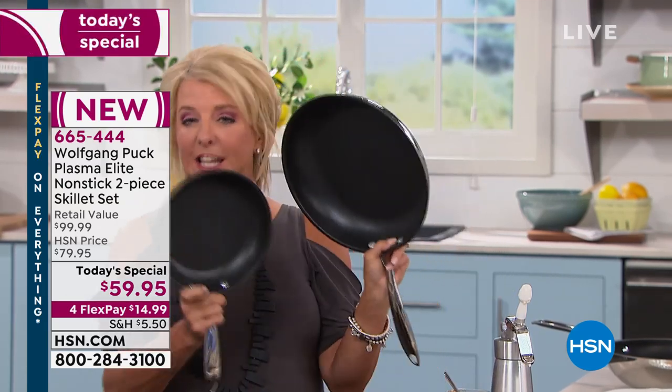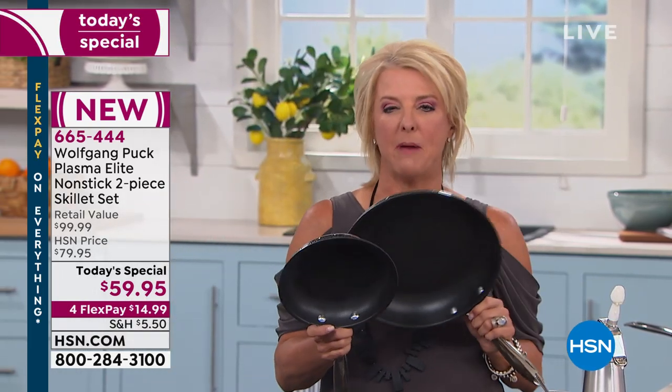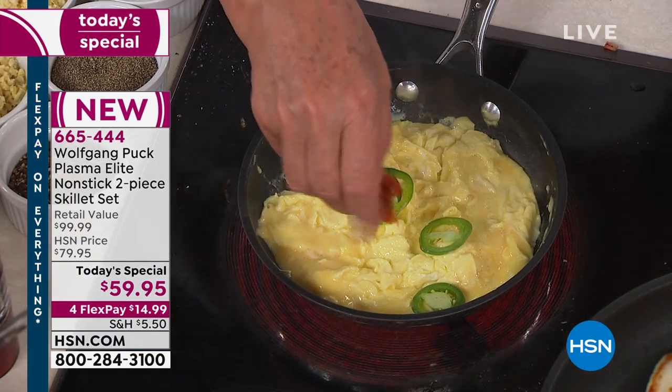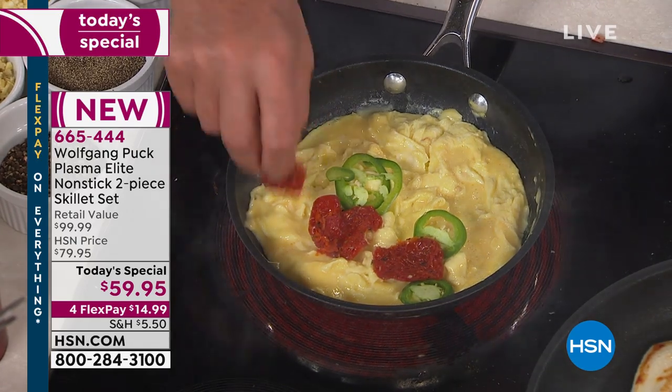These pans are designed for you to really get in the kitchen and have fun — to experiment, to play, to explore, to do things maybe you're afraid to do. Then you wipe it out and keep going. It is one of the most exciting launches we've ever done. Tonight's the perfect time to gift these or add to your Wolfgang collection, and I love the FlexPay at $15 to try them.